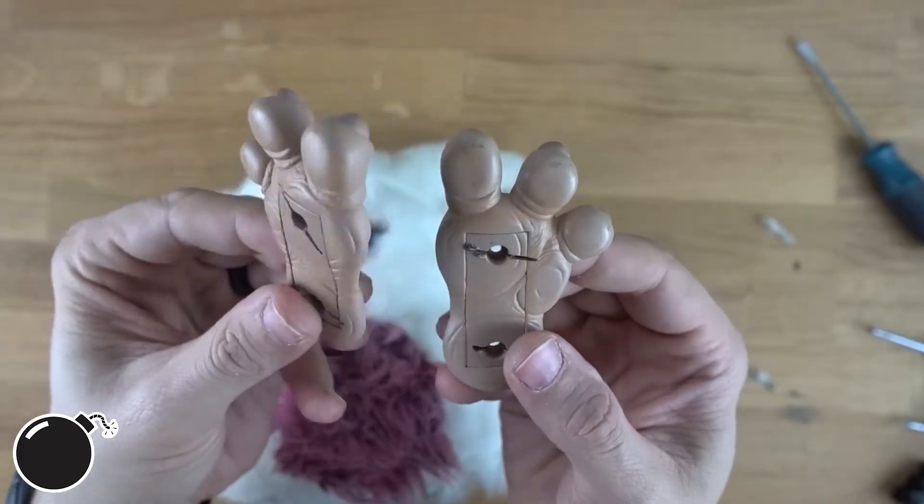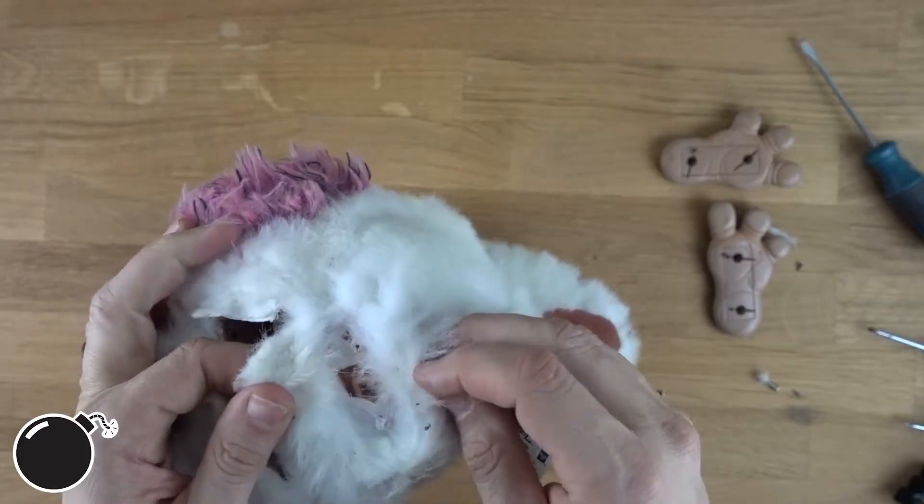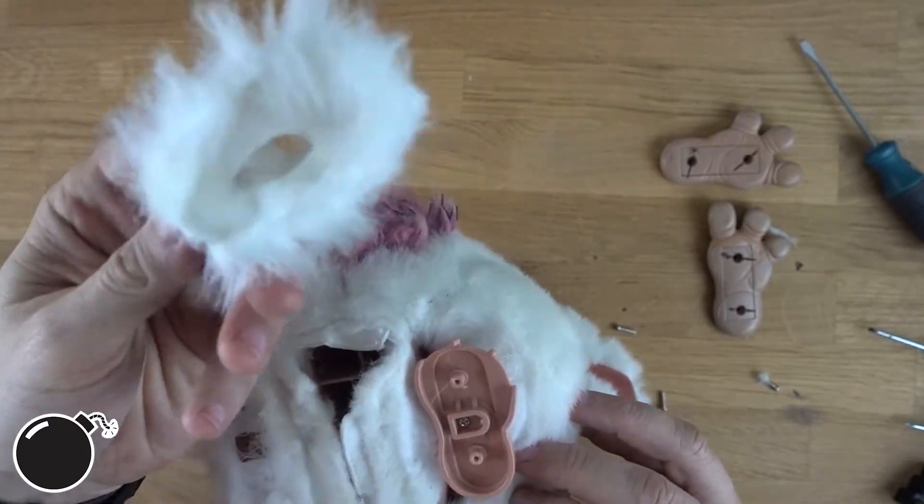Those are little tiny feet of nightmares. I was hoping when I have the feet off the fur would come off too. Little slippers.